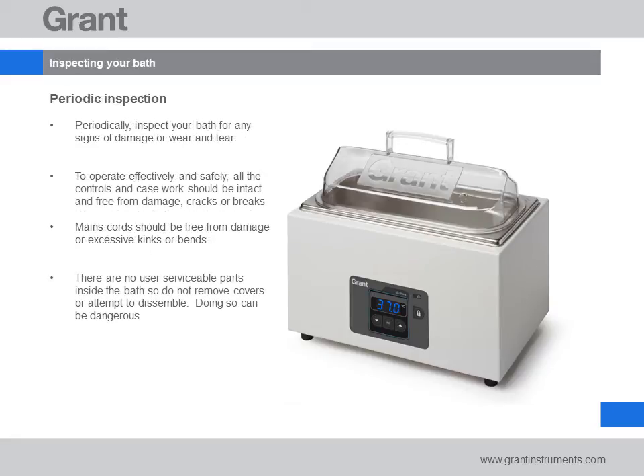There are no user serviceable parts on the water bath so removal of covers will never be necessary. We do suggest that you periodically check the water bath for any obvious signs of wear and tear. For safe and effective operation, the water bath should be free from cracks or damage and the power cord free from kinks or bends.